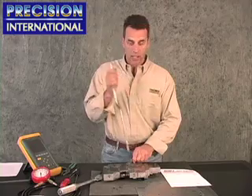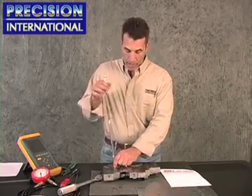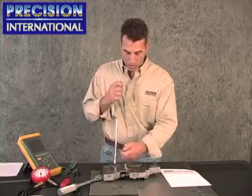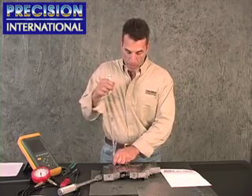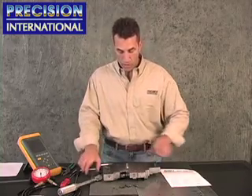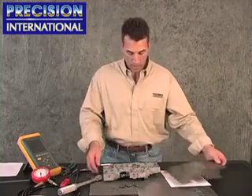This is primarily on the 2001 and up 4R70 and 4R70W transmissions. Here, we're removing the separator plates from the valve body to expose the check ball orientation, as shown here.